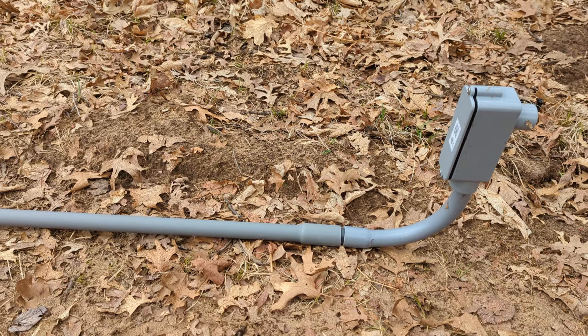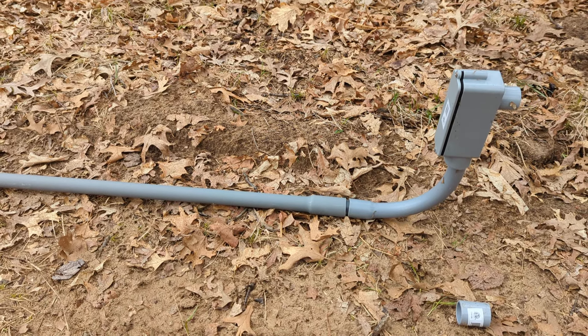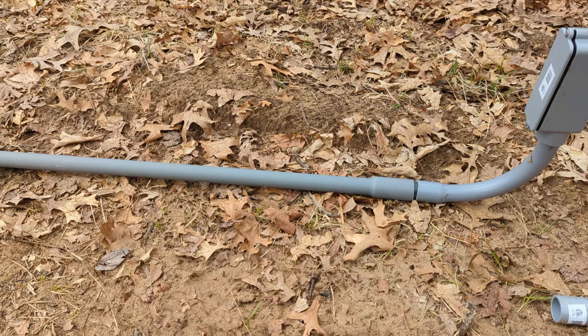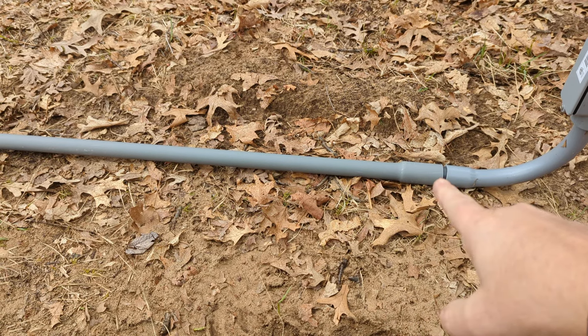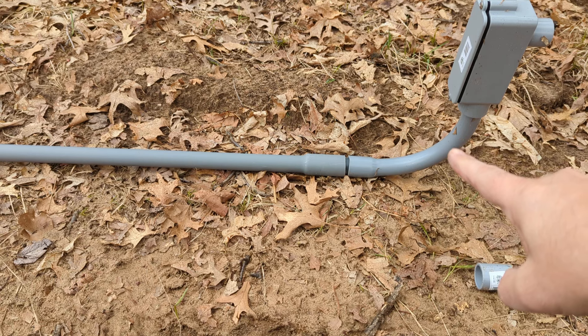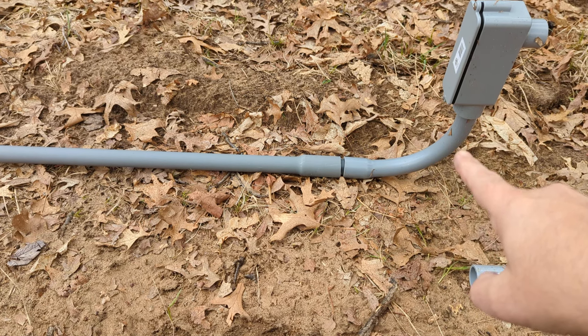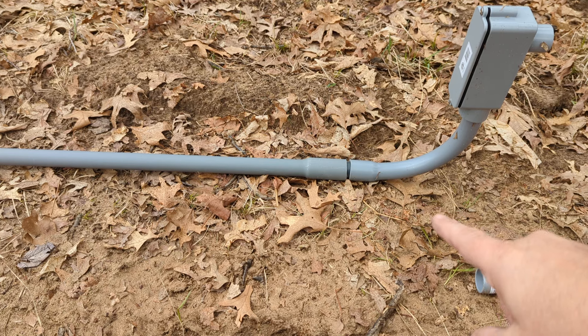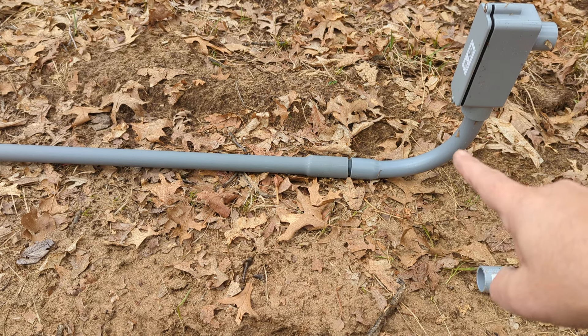You can find all these parts at your local home store or hardware store. This is the basic PVC pipe — this is called a long sweep. You don't want a sharp 90 because you can't get wiring and fish tapes through there, so you want to make sure they're long sweeps.